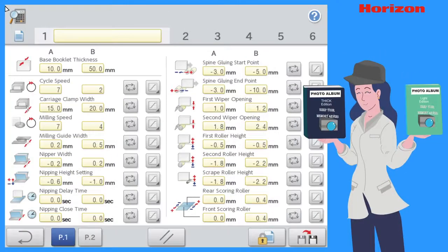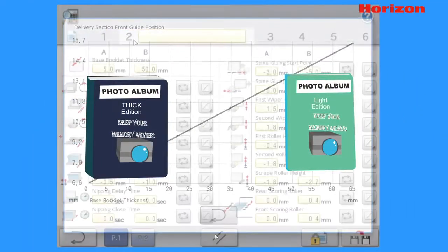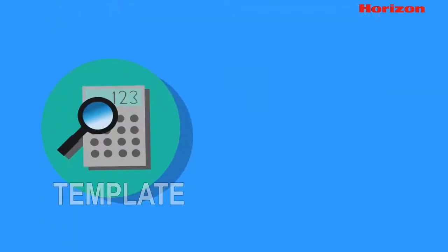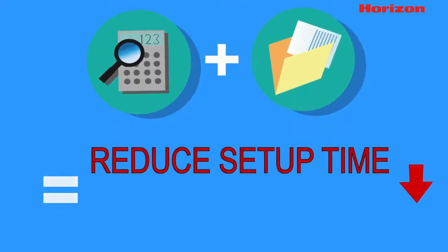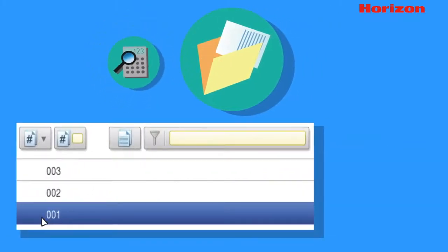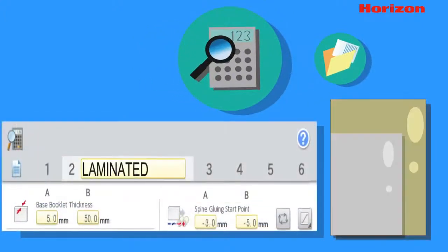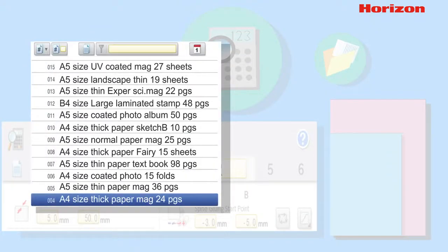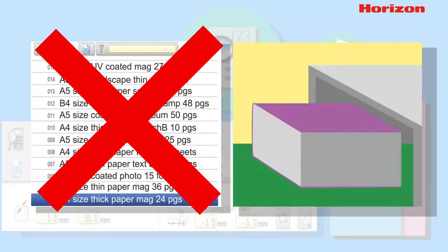With the auto calculation and template feature enabled, Anna can now produce professional quality books with square corners and deep, even glue application. Using templates in combination with the job memory feature can drastically reduce setup times and improve quality. Users can save common job formats such as A4 and A5 to memory and simply choose which template to use based on the paper type, eliminating the need to create multiple jobs for the same format and delivering consistent quality even with variable thickness production.